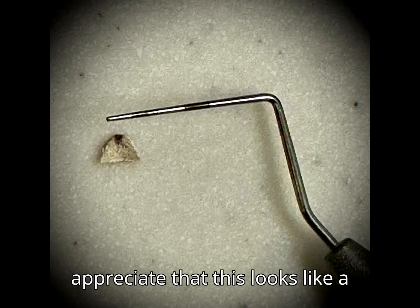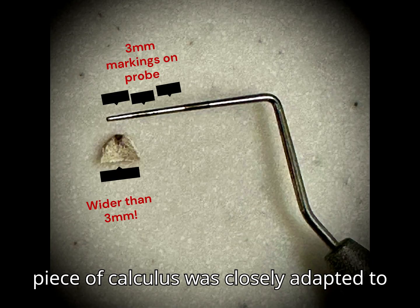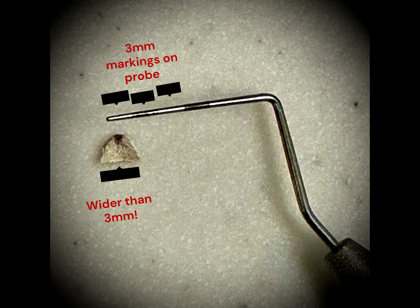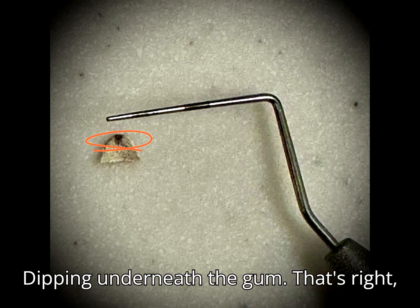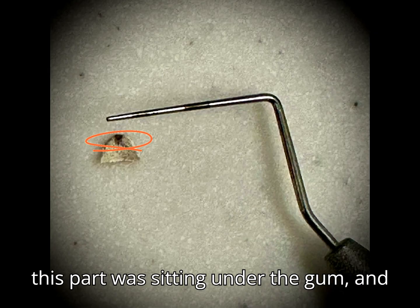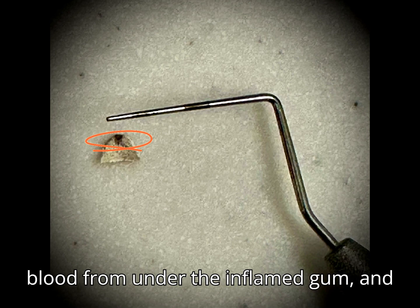You can appreciate that this looks like a fingernail almost — that's because this piece of calculus was closely adapted to the tooth's root surface. The dark part you see here was actually dipping underneath the gum. That's right, this part was sitting under the gum, and that's why it has absorbed some of the blood from under the inflamed gum.